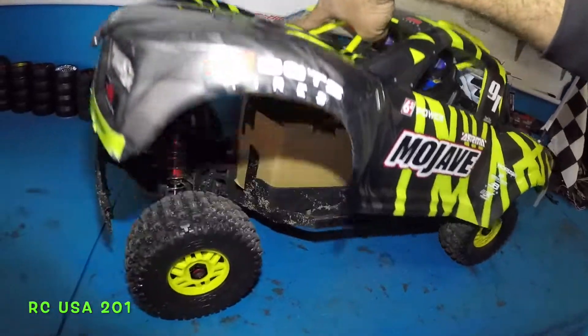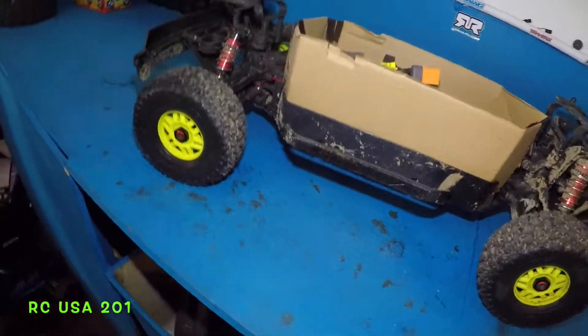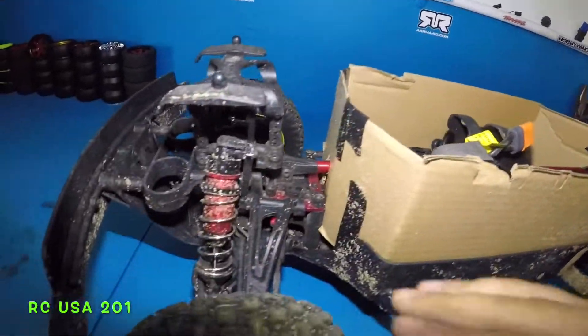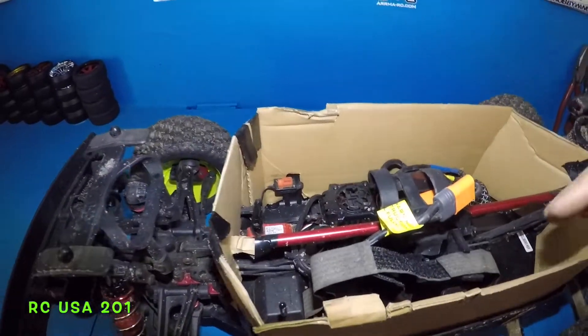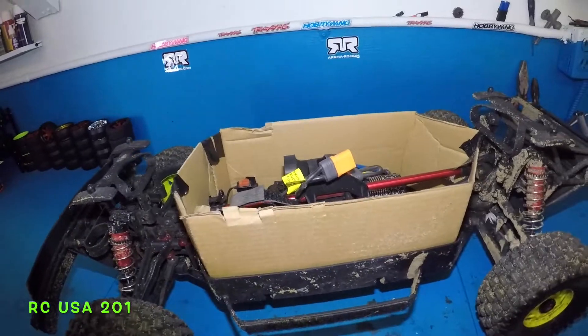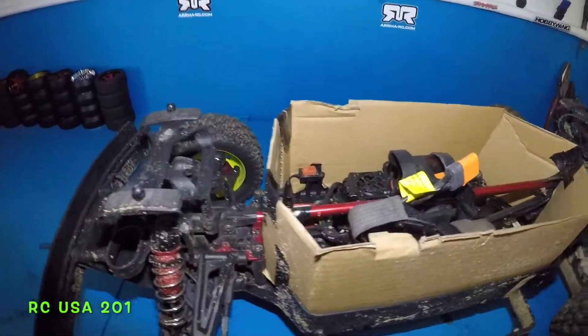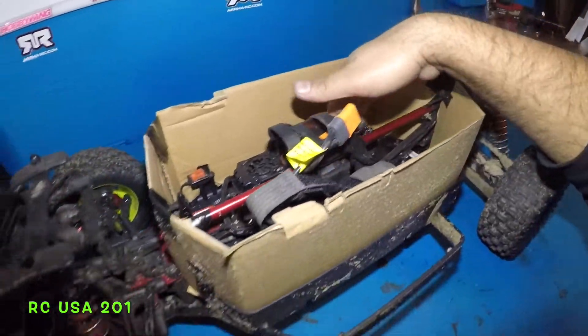I'm sure you guys are not happy with how this thing just fills up with dust — not just dust, but dirt and grass. The fan locks up. On my first real bash, all the dirt was in there. When I got home, my fan wasn't even working and the motor was hot.